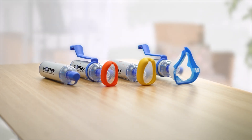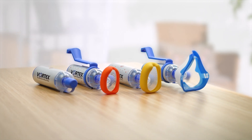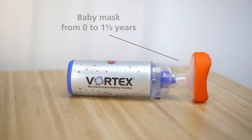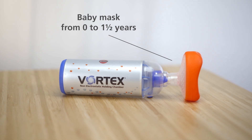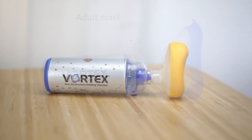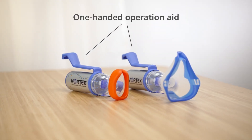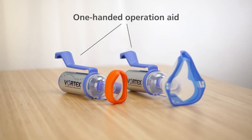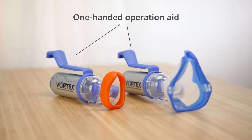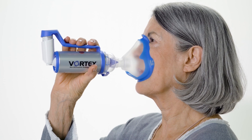To meet the needs of different age groups, there's a range of accessories available for the Vortex: a baby mask from newborn to one and a half years, a children's mask from age one to four years, and an adult mask. The patented one-handed operation aid makes inhalation with babies easier and can be operated with just one hand. It also supports patients with poor strength in their fingers or coordination problems.